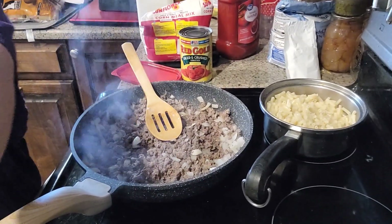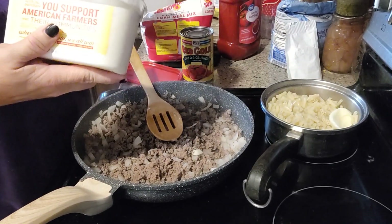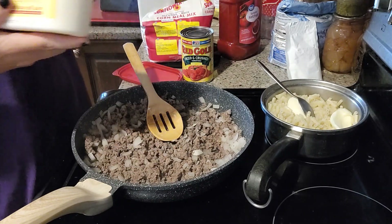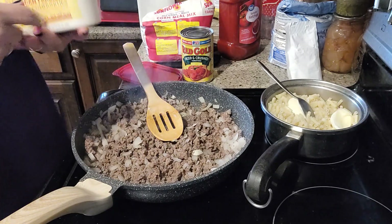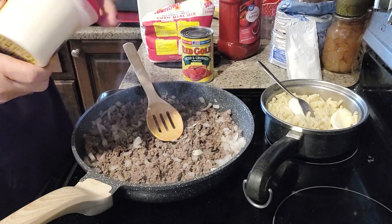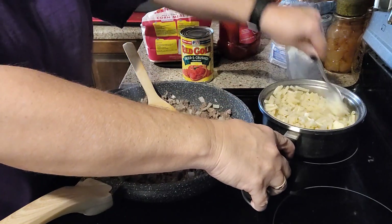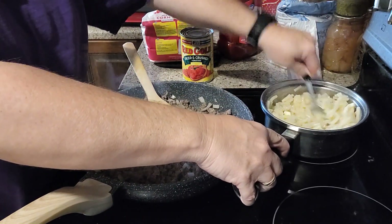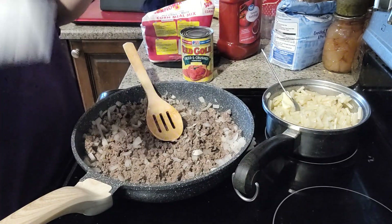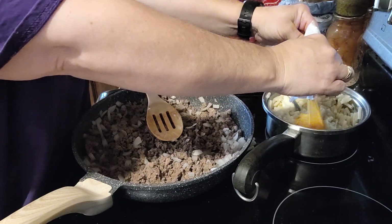To our macaroni, we're going to go ahead and add some butter. I do not have sweet milk on hand, so I'm just going to let what little liquid is in there stay in there. Then we're going to mix in our cheese packet — I like using the real butter. We may add just a little bit more liquid in here just to get this kind of creamy.